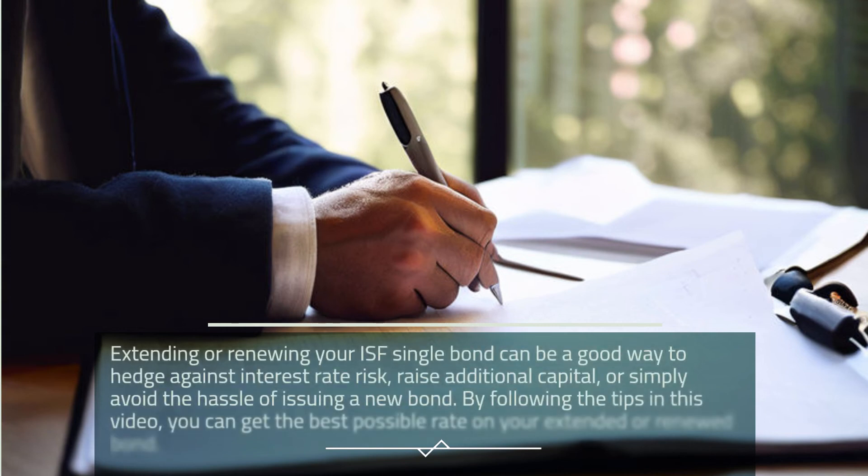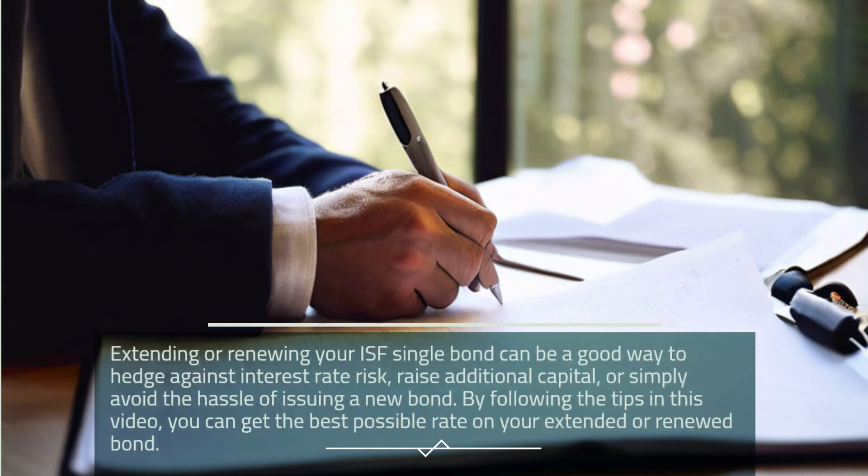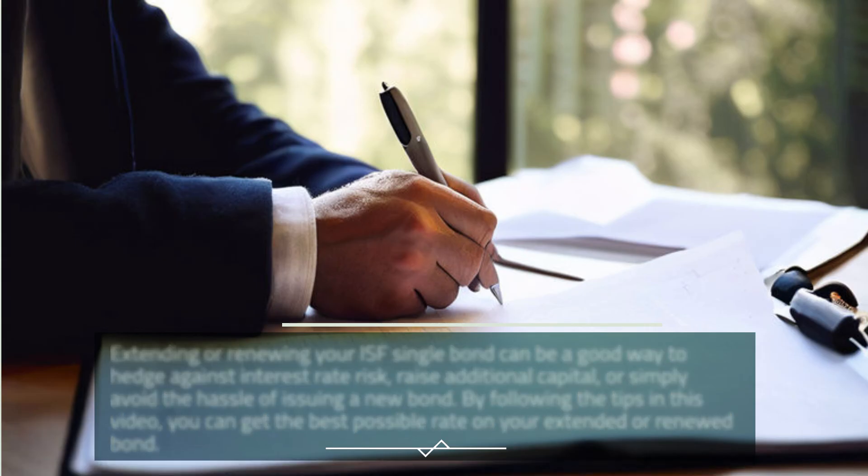Extending or renewing your ISF Single Bond can be a good way to hedge against interest rate risk, raise additional capital, or simply avoid the hassle of issuing a new bond. By following the tips in this video, you can get the best possible rate on your extended bond.